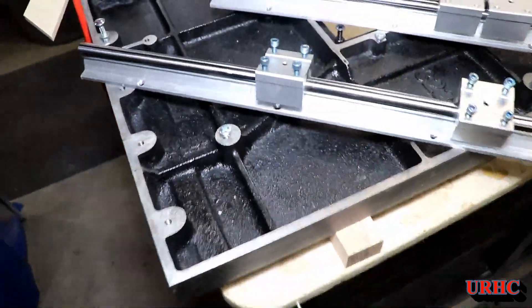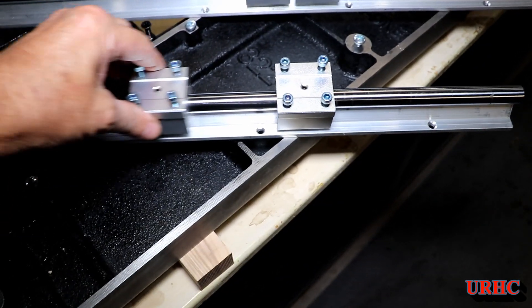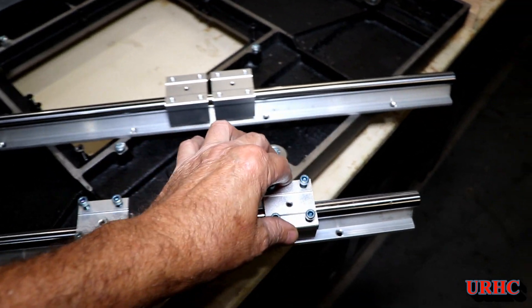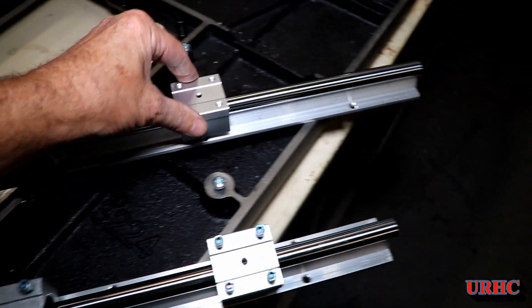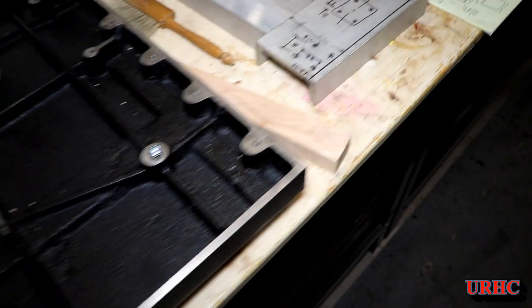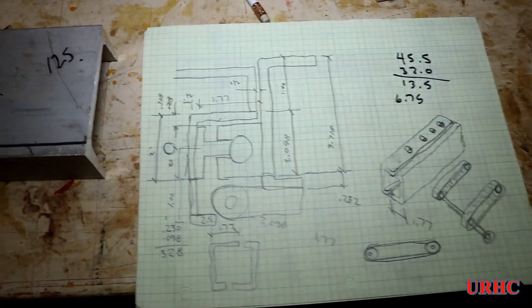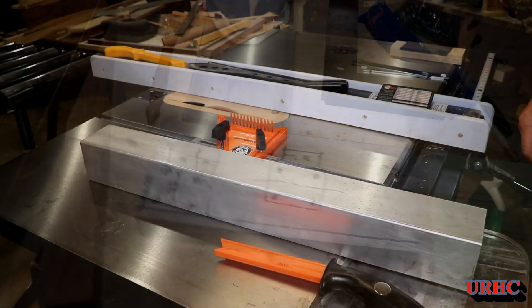Made little progress the last couple rainy hot days. I was inside, and finally my rails came. I wound up buying these linear rails on eBay — I couldn't believe it, both of them shipped for $25. I figured what the heck, I'd take a chance on them. Everybody else wanted a lot more, and it turned out they were very nice rails — very tight, no shake, move smoothly.